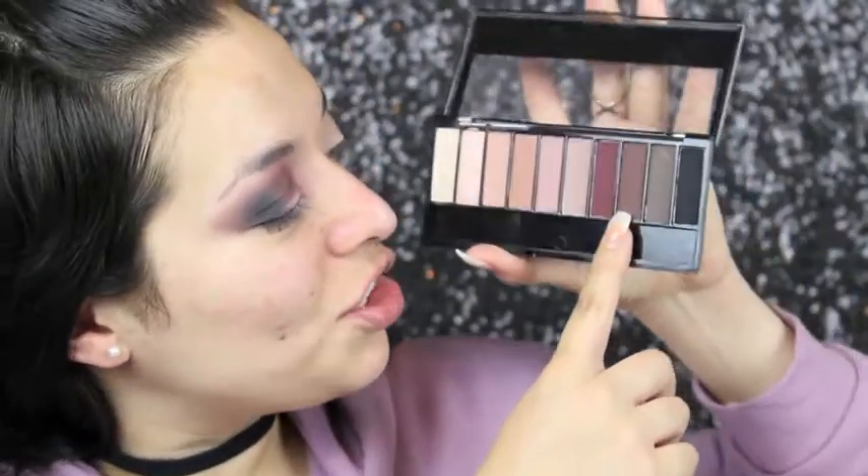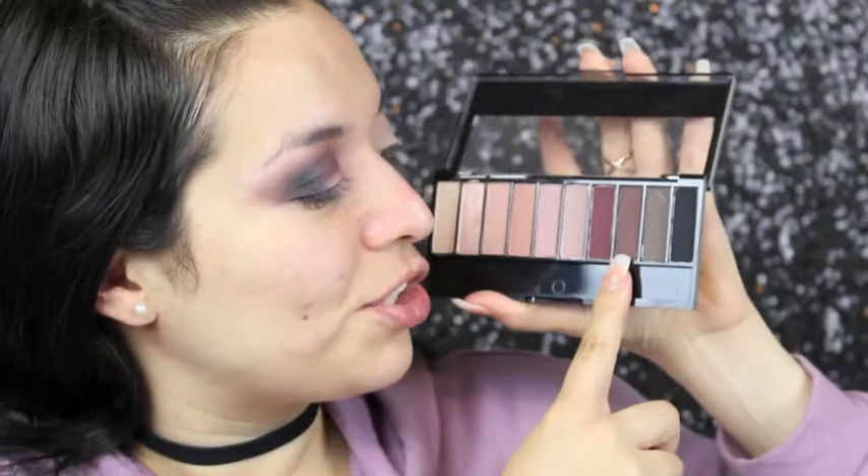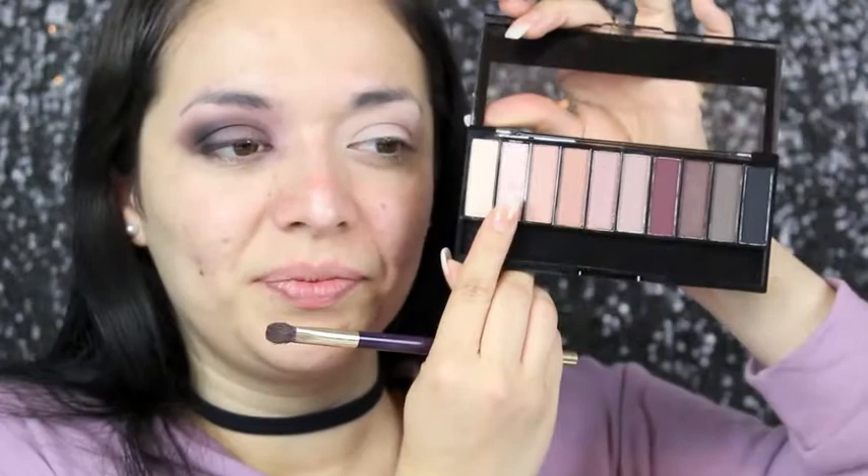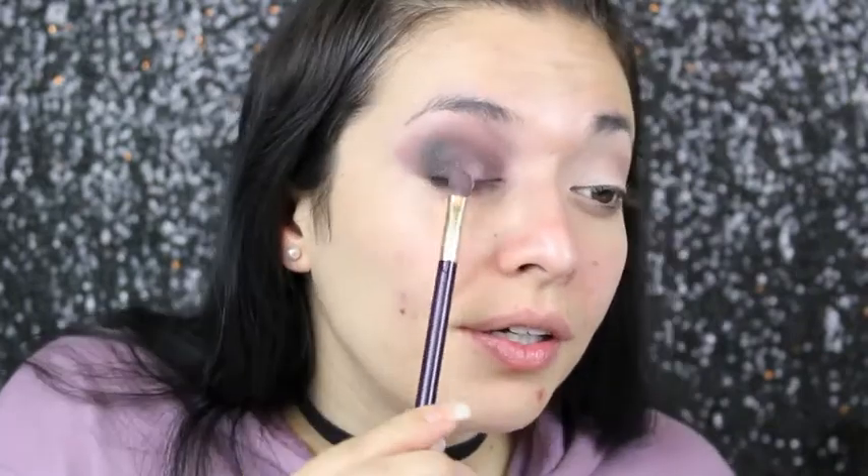For the lid, I'm using this shimmer shade — a dark maroon shimmer shade. I'm spraying my brush with the Wet and Wild setting spray first. Then I'm going in with the lighter shimmer shade, hopefully that will work. Now I'm going to do the other eye off camera and I'll be right back.